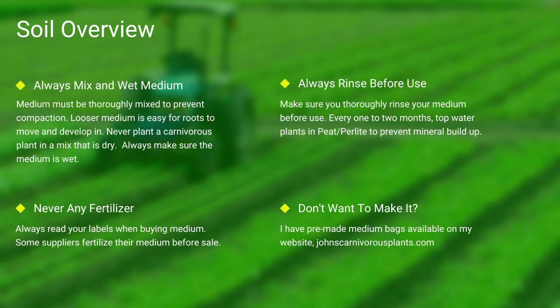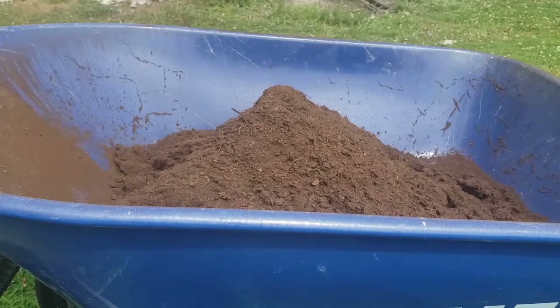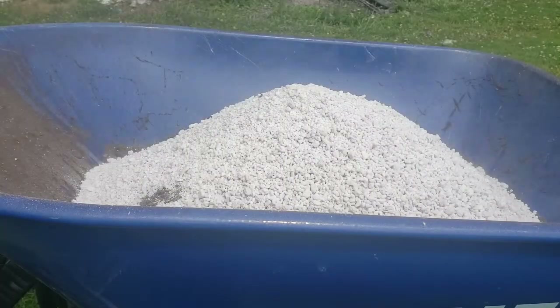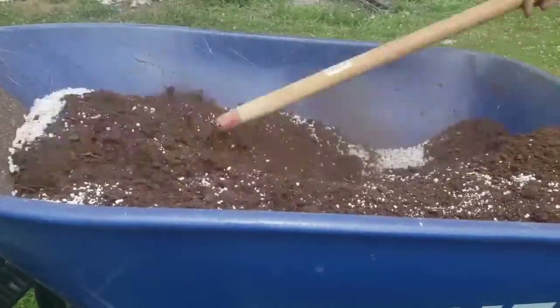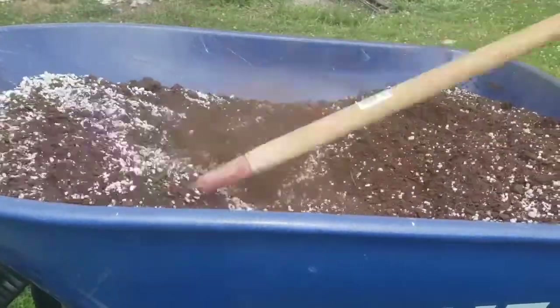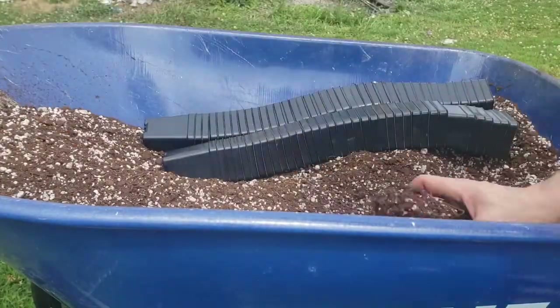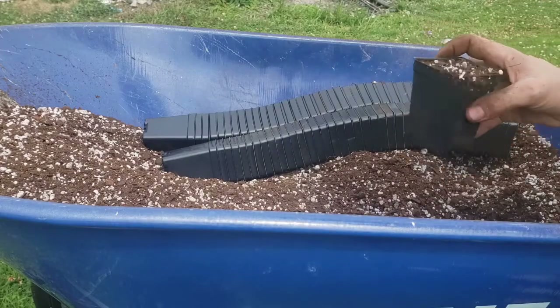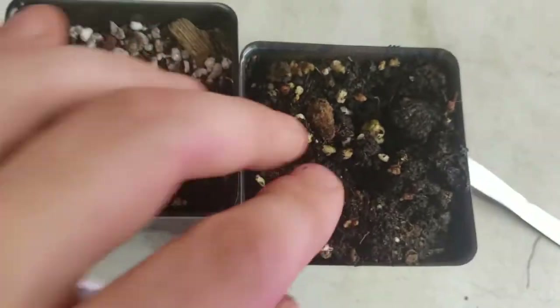One of the most common questions I see is how do I mix my medium. First I use peat, then I add perlite. I use a hoe and mix it all thoroughly together. I then take my pots, fill them thoroughly to the top, and give a slight pat down. Always make sure to thoroughly top-water your pots. As you can see in this last scene, there's the difference between wet and dry peat.